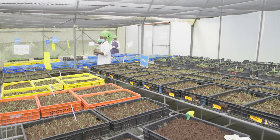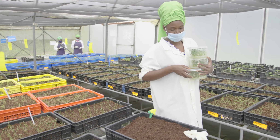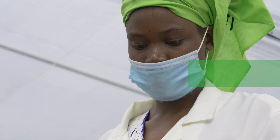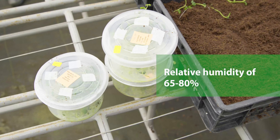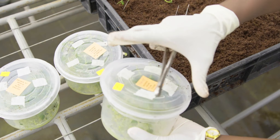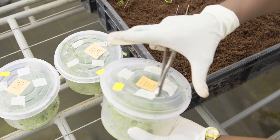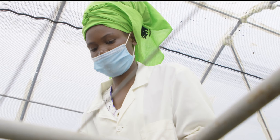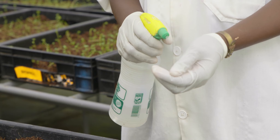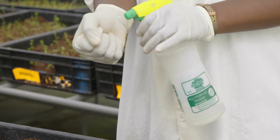When transferring the in vitro plantlets to the substrate media, you can minimize mortality by acclimatizing them in the screen house. Acclimatization is achieved by keeping tissue culture material in a low-light setting with temperatures ranging from 18 to 23 degrees centigrade and a relative humidity of 65 to 80 percent. After 12 hours in the screen house, partially remove the lid, then fully open the lid, leaving the plantlets exposed for 18 to 24 hours before transplanting. If plantlets show signs of shock, such as collapse of the shoot or scorching, mist with clean water then close the lids to hold back.